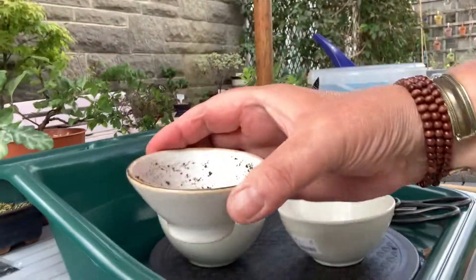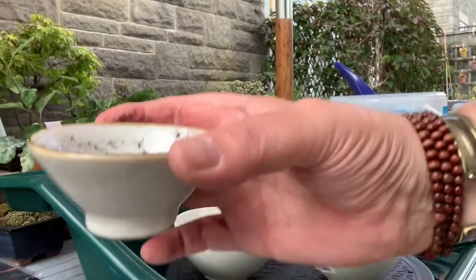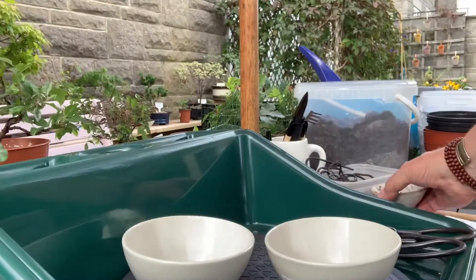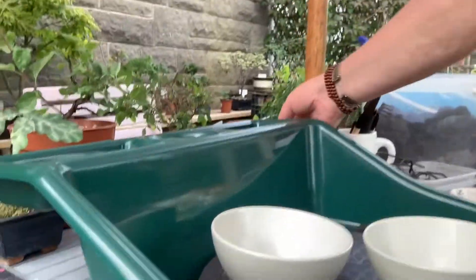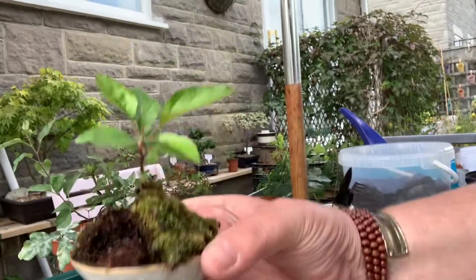Same with these little Chinese teacups. I drilled a hole in the bottom and they're going to hold some little mini bonsais — a bit like what I showed you earlier on with a little apple tree.